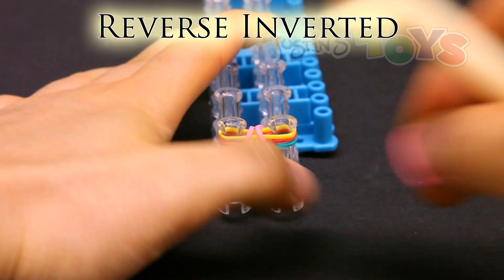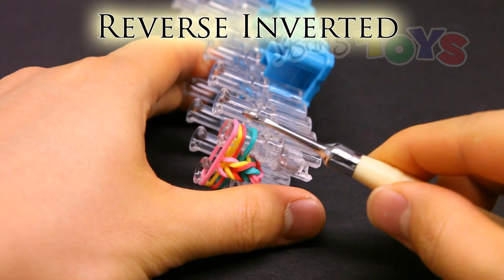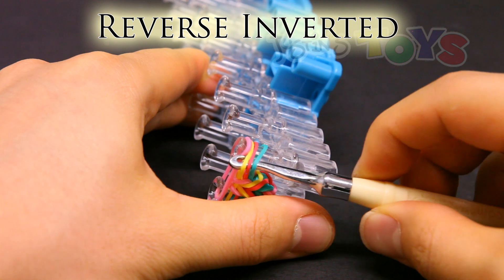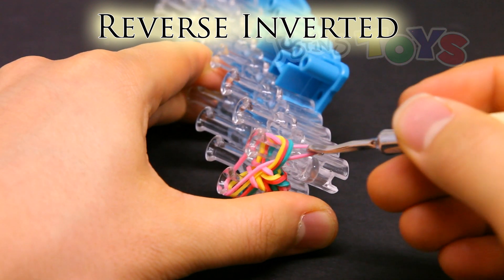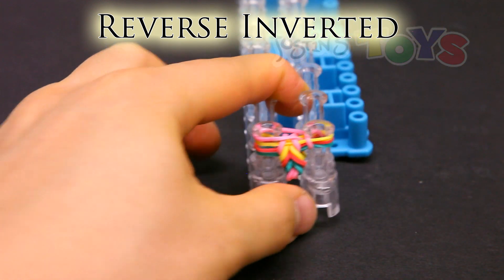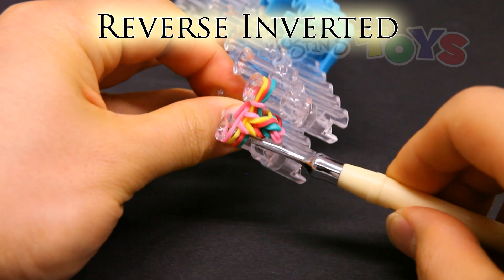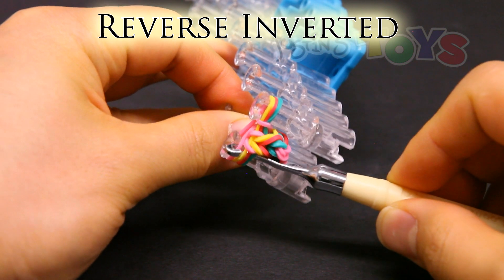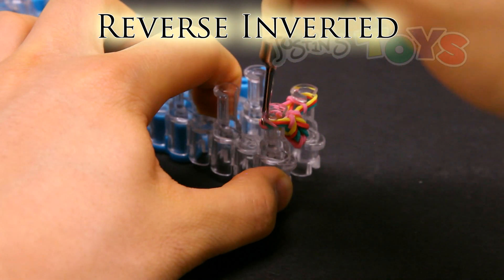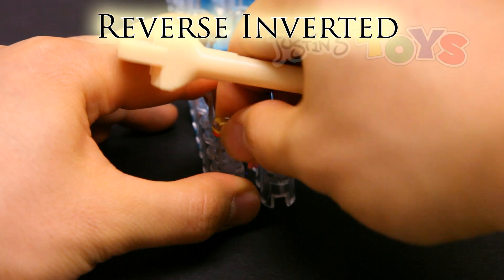Reverse inverted stitch. Place the band on top. But this time from the bottom, go inside all of those bands — in front of all three of those bottom bands. Grab that top band, pull it down, and bring it back up and over this peg. Do the same thing with the other side — get in front of all of these bands except that top band, grab it, bring it down, pull it out, and over the peg. Then push down.